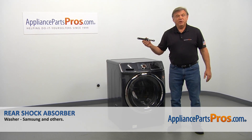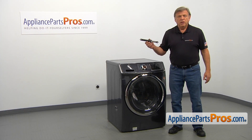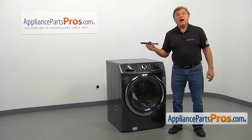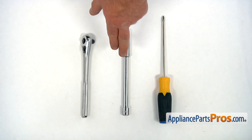In this video, we'll show you how to replace the rear shock absorber in the Samsung washer. This is going to be a very easy repair — it should only take a few minutes. For this job, we're going to need a Phillips screwdriver and a socket wrench with a 13 mm head and extension.